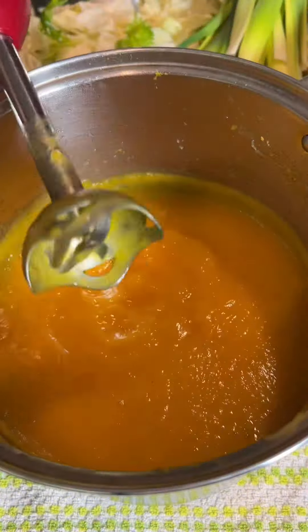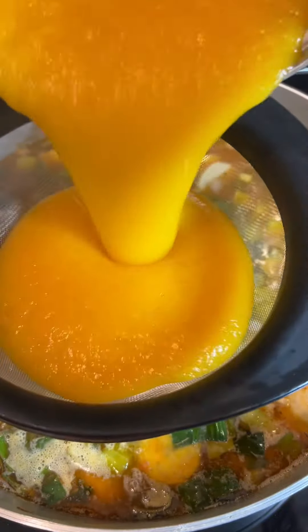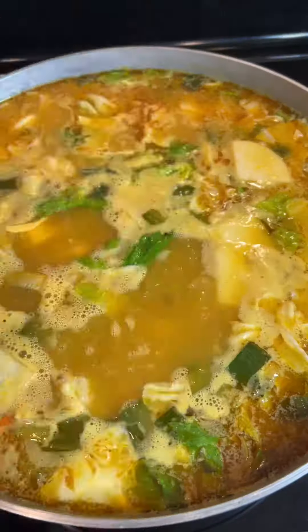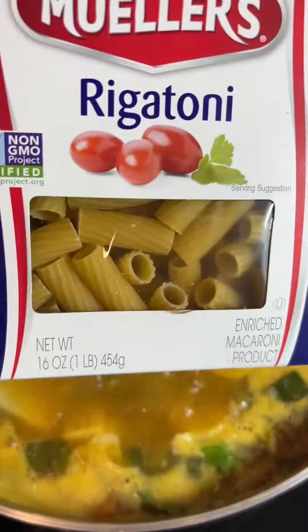Then I'm going to strain my pureed squash into my soup. I'll be adding in my celery leaves, cabbage, and some cloves. Then I'm going to cover my pot and allow it to come to a rapid boil before adding in my pasta.